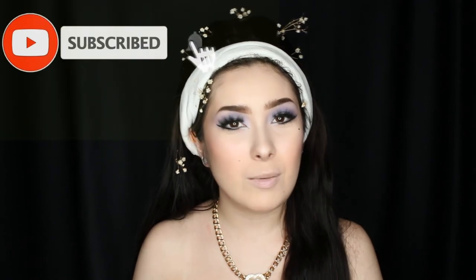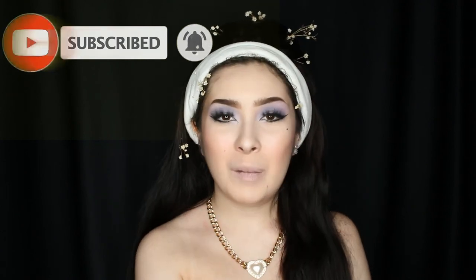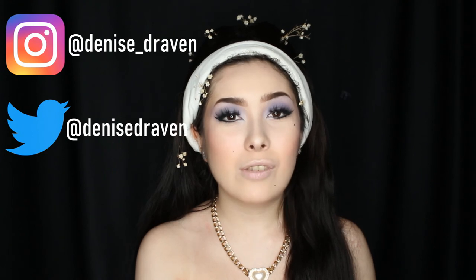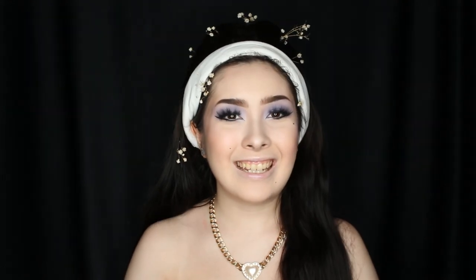Also be sure to subscribe to my channel for more awesome videos, and check out my previous videos, especially my Halloween ones from last year. Make sure you follow me on Instagram, Twitter, and Facebook — I have all my social media handles on the screen and down below in the description box. That'll be it for today's video, so thank you guys so much for watching! Bye!